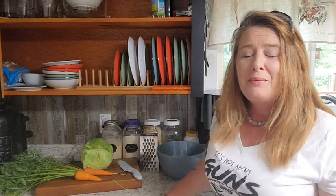Hey everyone! Welcome back to Homestead Corner. Today we're going to whip up some of Grandma's coleslaw. I just love some of her older recipes. They are simple and easy to put together and absolutely delicious.